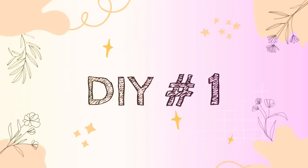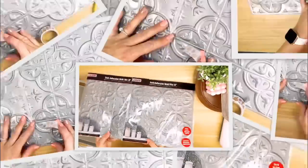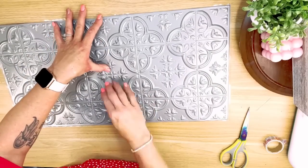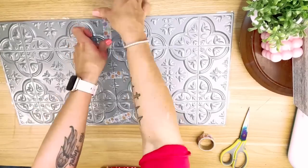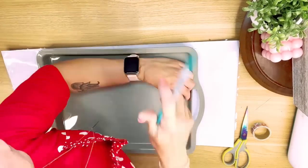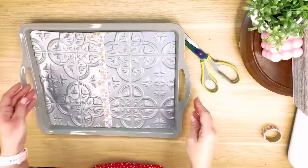All right, DIY number one. For this first one, I took a tray that I picked up from the Dollar Tree along with two of the self-adhesive wall tiles. I wanted to put these two tiles together — there's a little lip that runs right along the edge of the wall tiles, so I just cut that off and was able to match the two pieces up perfectly. I used some washi tape to hold it into place — one long piece right down the middle — while I traced and cut it.